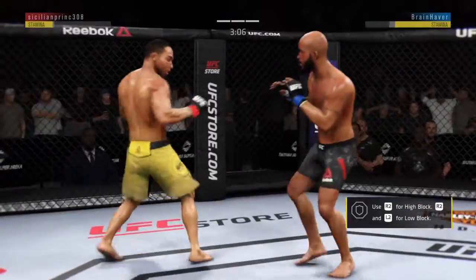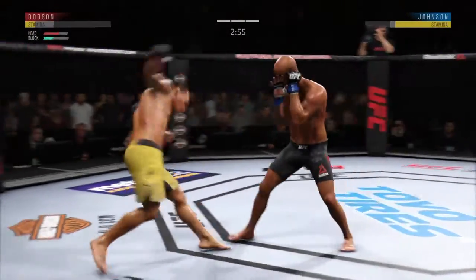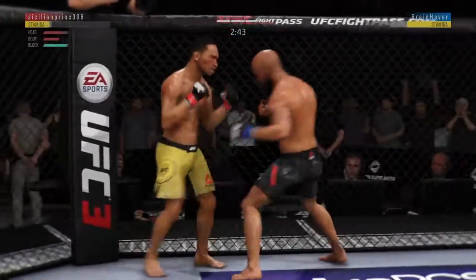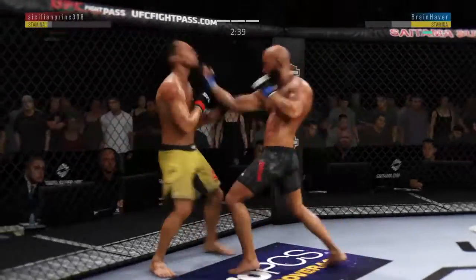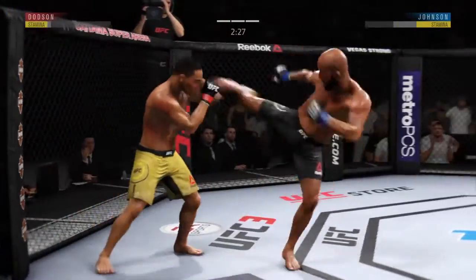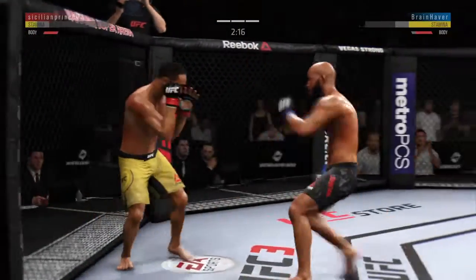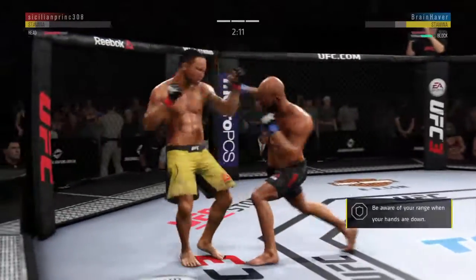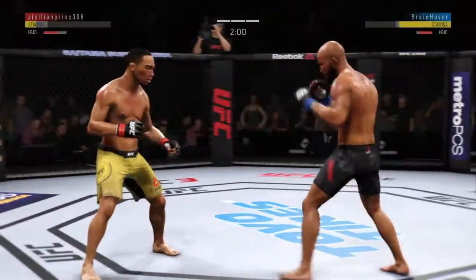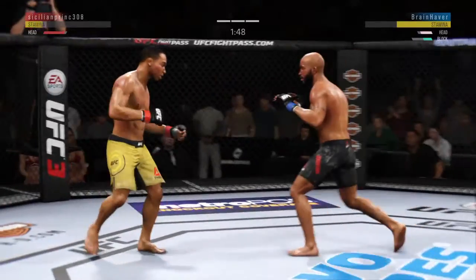Now he's gonna try to stand up. Dodson continues to land a high volume of strikes. Lands to the body there. Hook to the body here, but strong defense to block the shot by Dodson. It's like he's got rocks in his gloves. How about that shin? A case of pick your poison here — if you drop the elbow defensively to lessen the body damage, you open yourself up upstairs. He is in some serious trouble now. He is really starting to apply a lot of pressure here down the stretch, not as much offense earlier in the fight, but he is making up for lost time now.